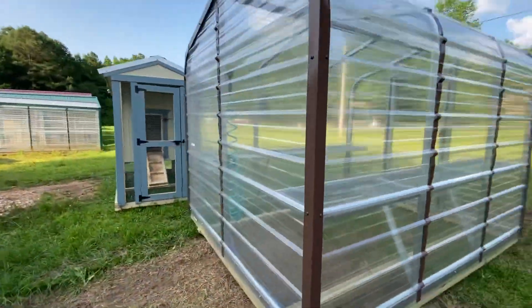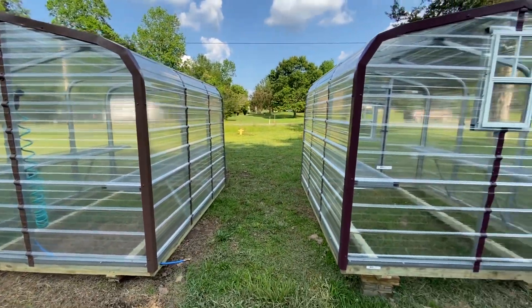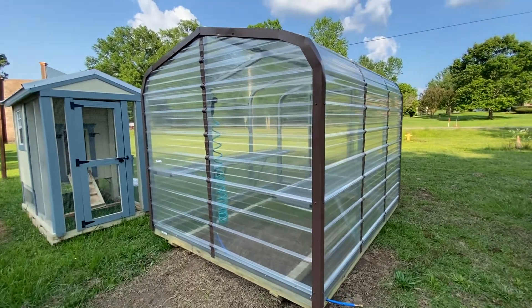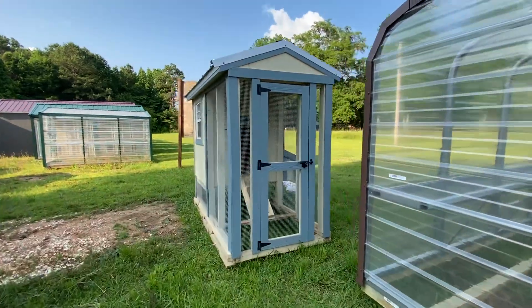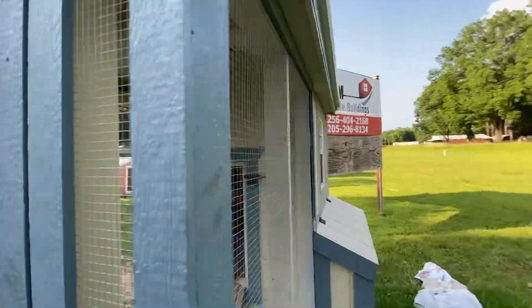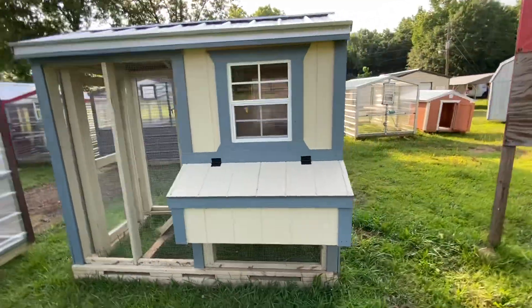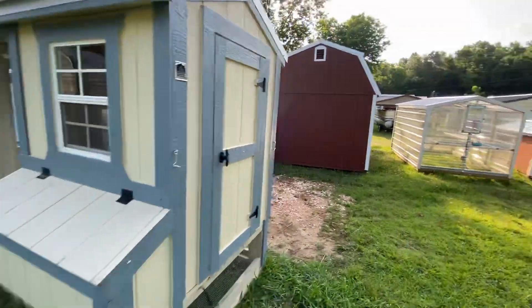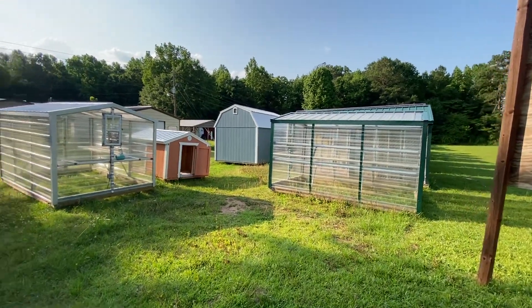These can be custom ordered in different colors and with different features. Also, here is a chicken coop — this is a repossession. This one is a four by eight. We have others also, and other greenhouses ready for delivery.